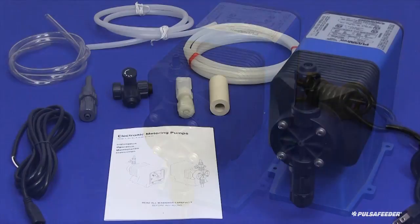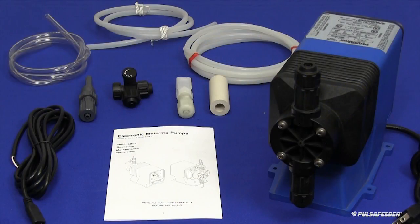Please refer to the detailed information in the installation manual that was provided with your pump, and always adhere to all local, state, and national codes. Also, be sure to use appropriate personal protective equipment such as gloves and eye protection to keep you safe in the event of contact with your chemical.